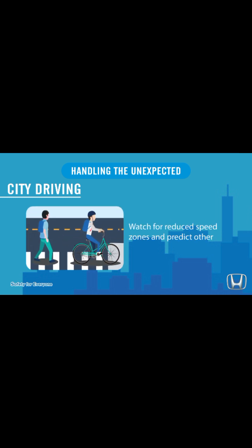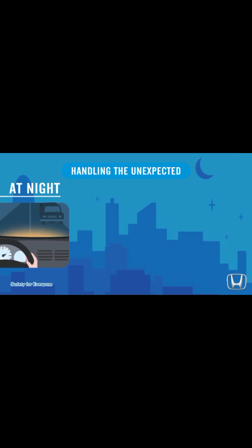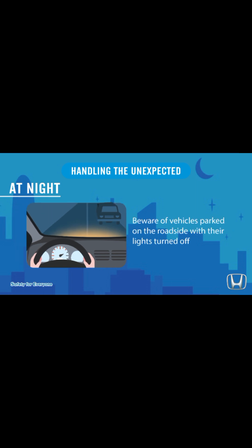City driving: give the right-of-way for traffic from the appropriate direction at intersections. Watch for reduced speed zones and predict other road users' movements. At night, drive with extra caution — beware of pedestrians wearing less visible colors, and beware of vehicles parked on the roadside with their lights turned off.